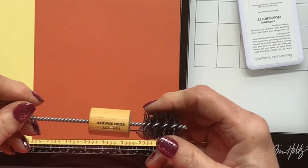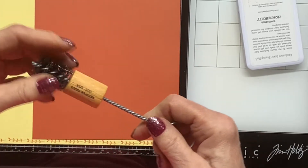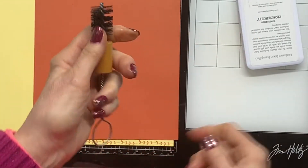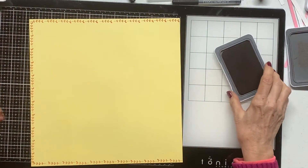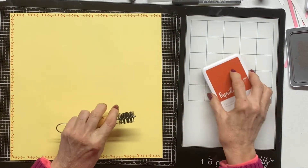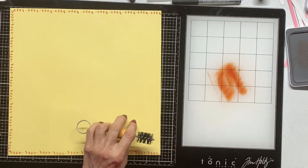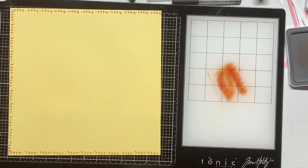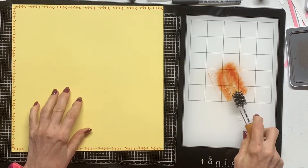I pulled out this old tool I had — I don't even know where I got it. It's a catapult tool but it's supposed to be: you get paint on it and then you roll it and it splatters, kind of like a toothbrush. What I'm going to do is use this to create lines, because it's real stiff. I need to get it a little wetter to pick up the ink. I add some water to it — this is the paprika ink from Close to My Heart.